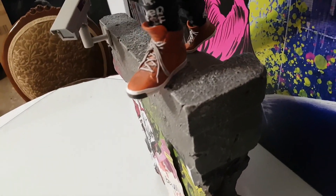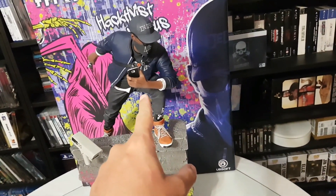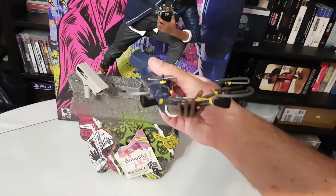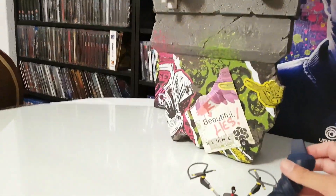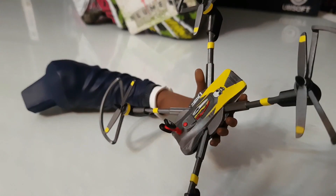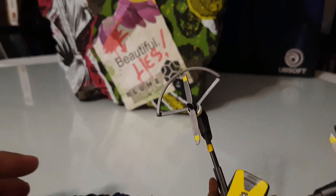We have the smartphone, but we also have a second hand where Marcus holds the drone. I'm trying to show you the details but it's kind of hard. The hand is magnetic so it's not going to fall off — this looks so nice.